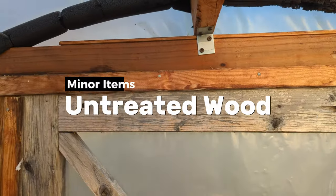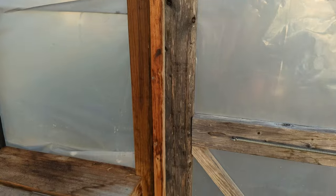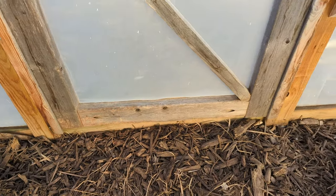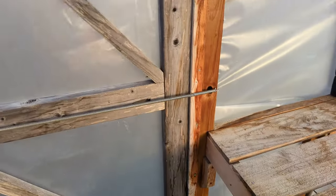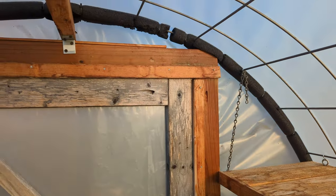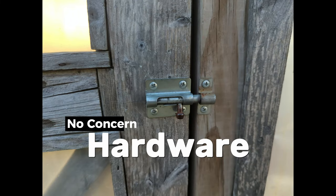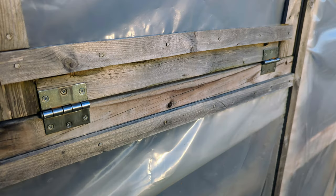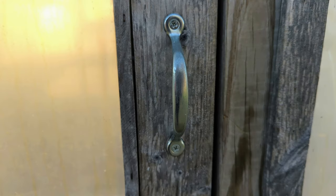Some other minor items of concern I had was how the untreated structure would hold up inside the sometimes wet and humid environment. Well, other than discoloration and some minor checking it seems fine. However, if and when I built another one I would probably paint all the 2x4s with a white latex outdoor paint. As for the hardware, all the door and window hardware is original and working fine — nothing's been replaced over the past four years.